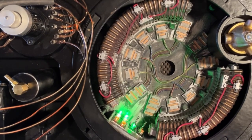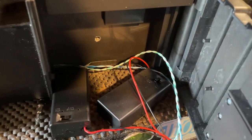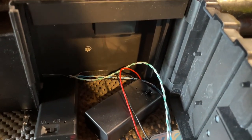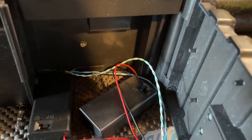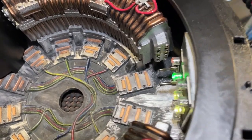Everything I used on this build I've linked to on Amazon so you can find out where to get it. The leads are long enough to go up to the trap door on the pack. I think it really adds a nice setup to the pack if you're going to have it displayed at a con or on a table somewhere.